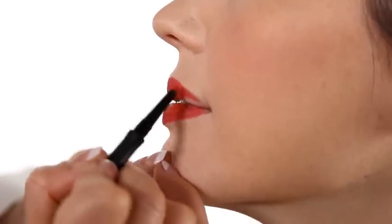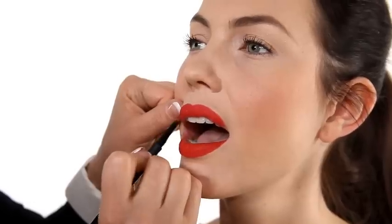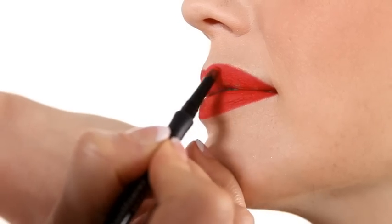Make sure you get right into the corners, there are no gaps, and then start to fill in the whole lip area with the liner. Once you've finished filling in your lip with the lip liner, go back over the outside line to ensure it's perfect.